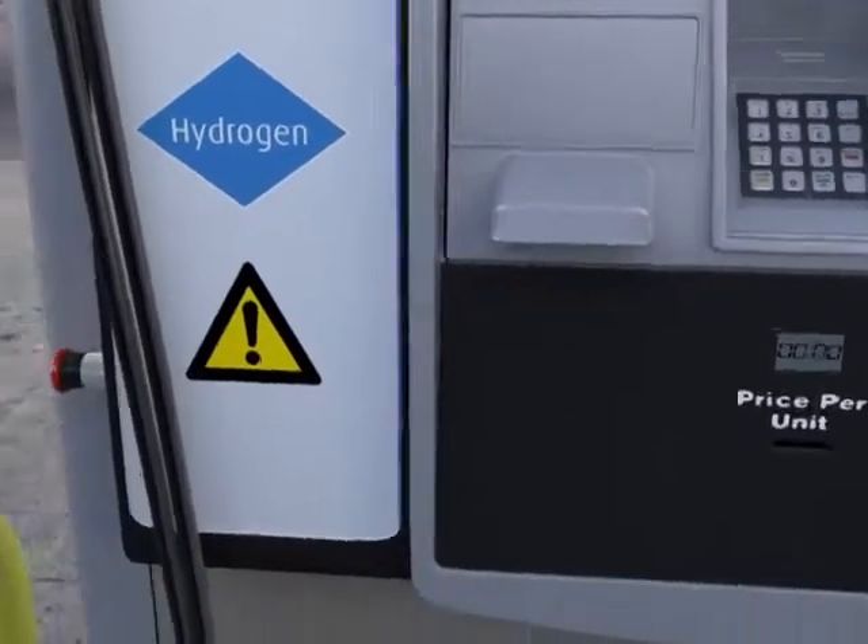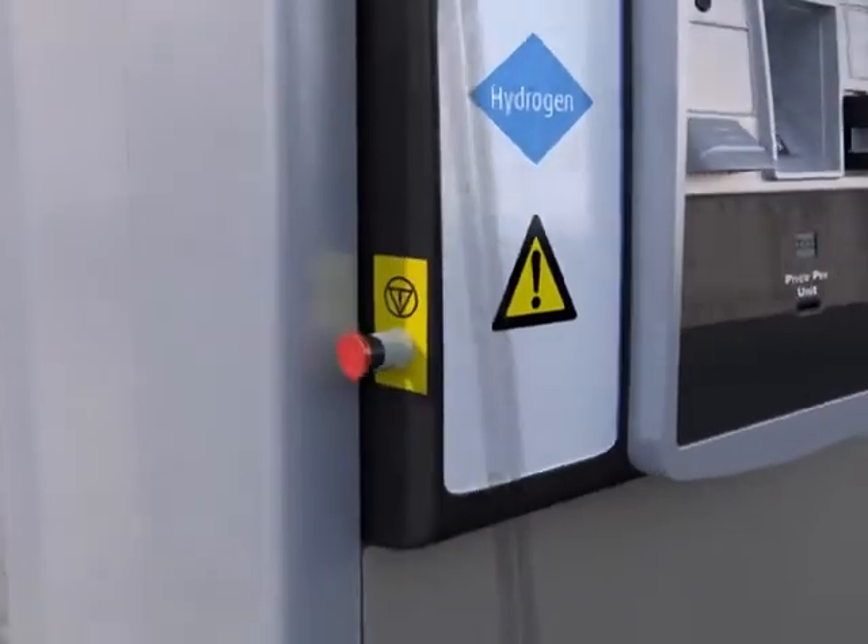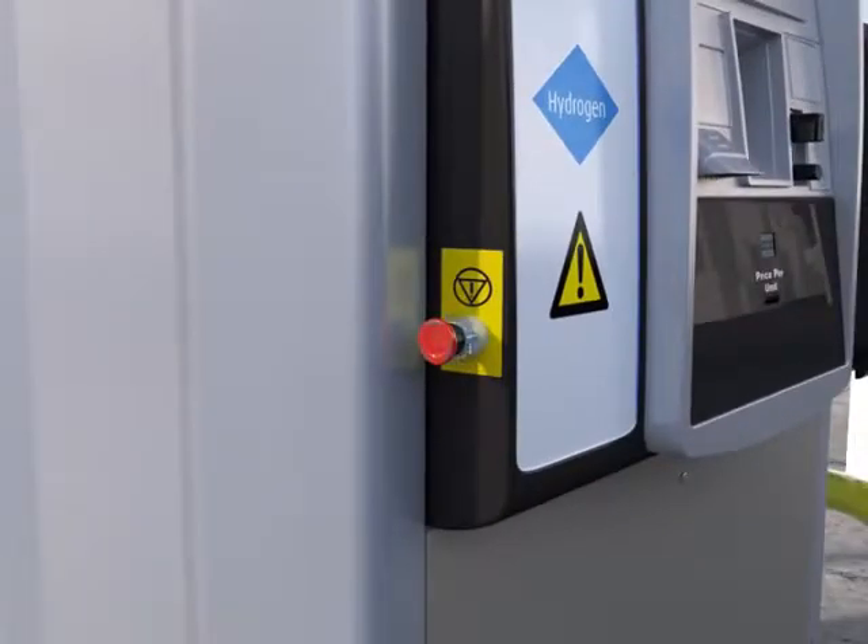In case of emergency, no worries. Just locate the Emergency Shutdown button. Press the button and call 911.